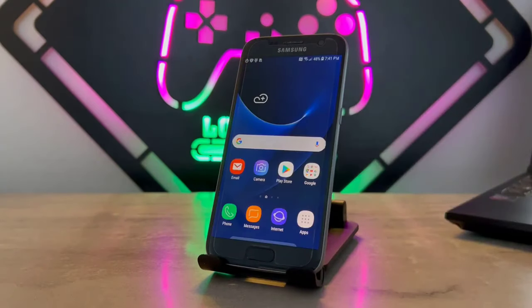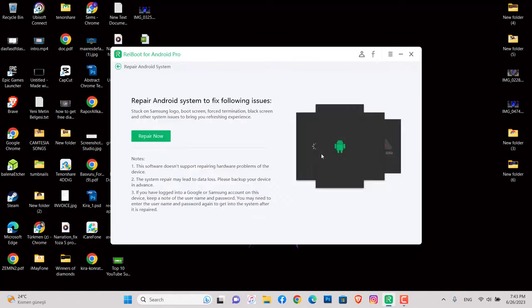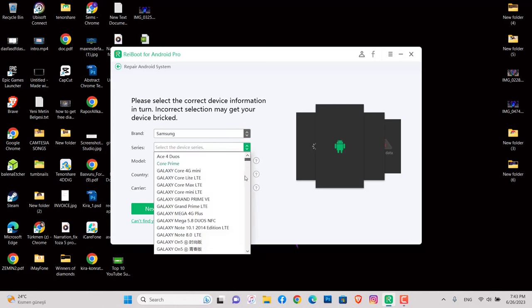A hard reset means you have to download the firmware version and flash it to your Android device. This can be done with that software. Let's go back to the software and click on Clear the Cache System, or alternatively we have Repair Android Device — click on Repair.